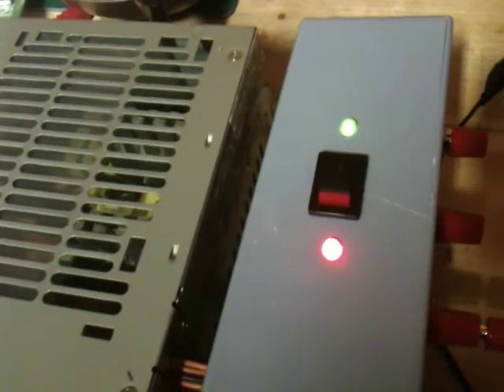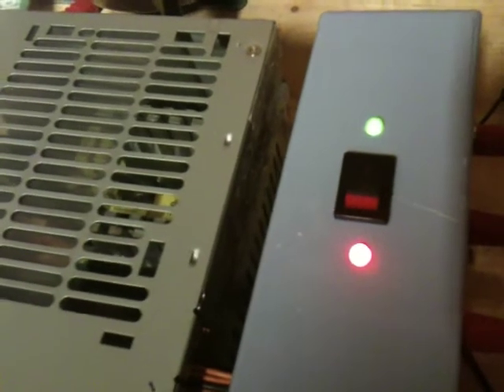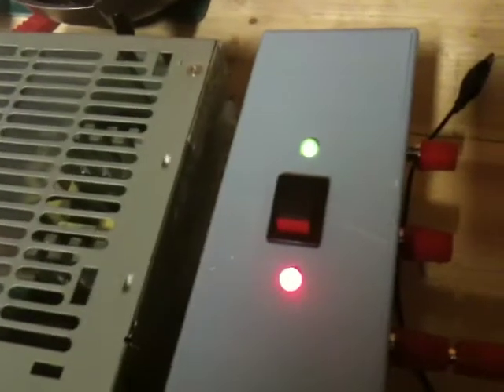My next task now is to research what size resistors are needed, and probably why they're internally fitted rather than on the outside — of course there are safety issues. As you can see the light stays on and the unit is staying on.